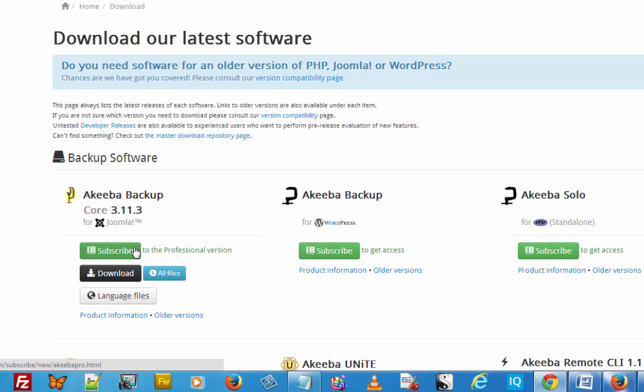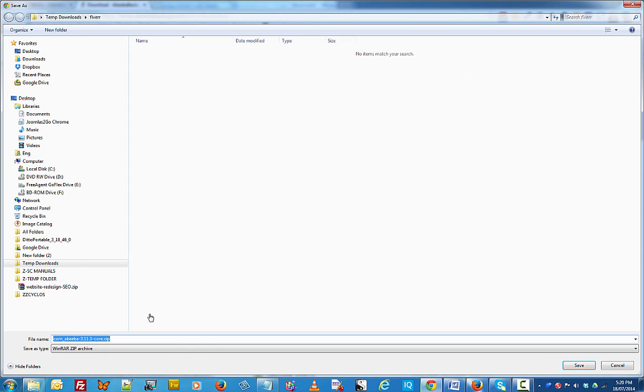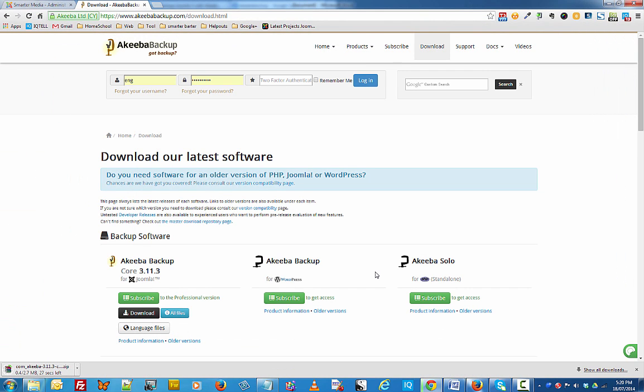But you don't have to get the professional version. The free version of Akiba Backup is a complete solution and it will allow you to backup your Joomla website — plus it's also what 95% of most people use. So I click on the download button to download Akiba Backup and that will download a backup copy to my computer where I can upload it to my website.